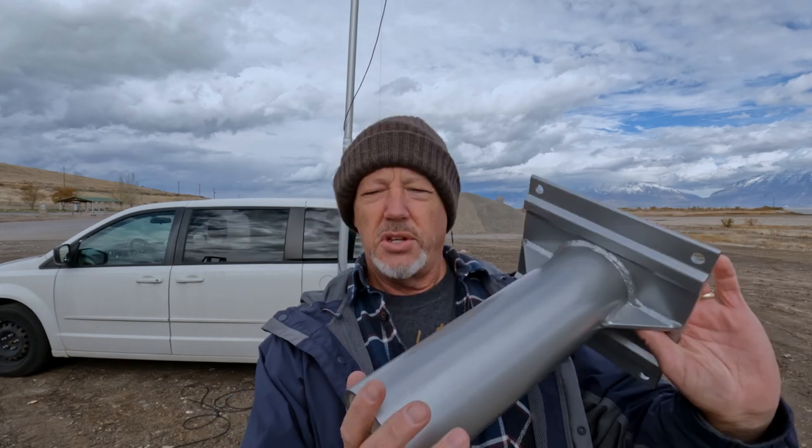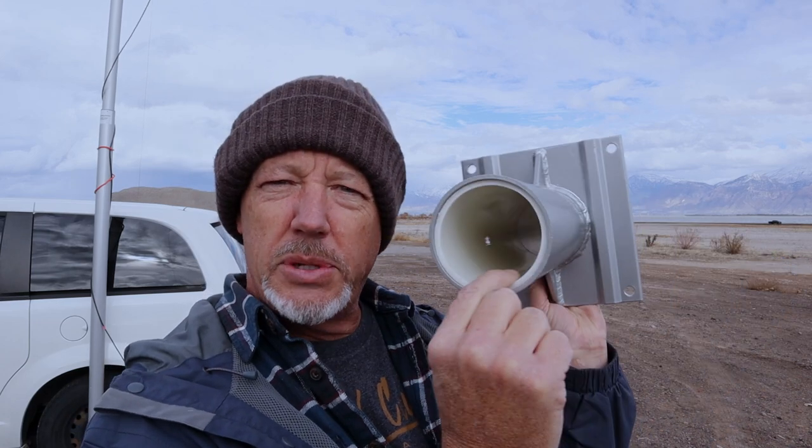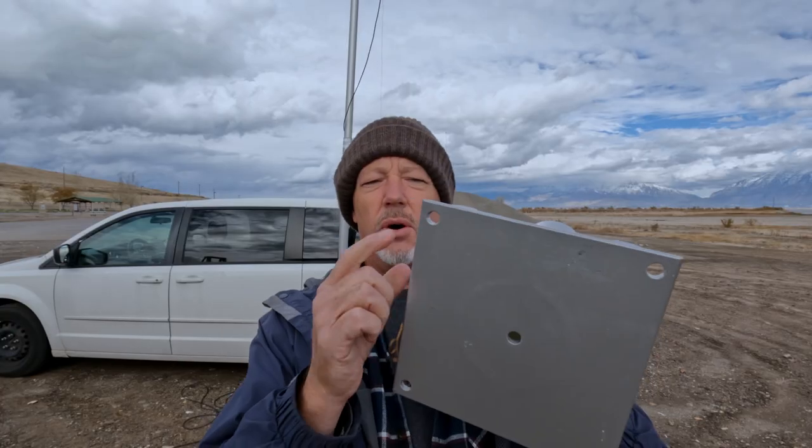The next mount you can order with this port-a-mast system is what they call a deck mount. It's an aluminum plate with a tube on it, again with the nylon sleeve inside. The holes in the aluminum plate are set so you can screw it down and anchor it to a deck, or you could use cement anchors and screw it into a cement patio. I may come up with an option for that.